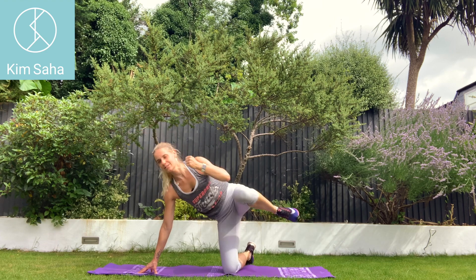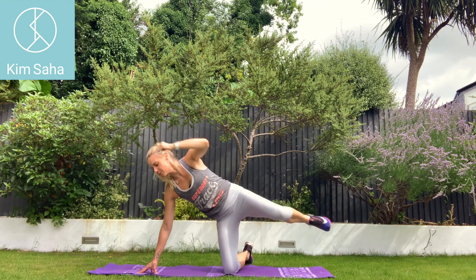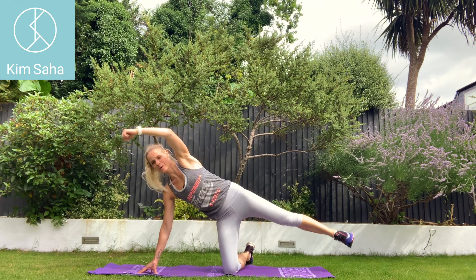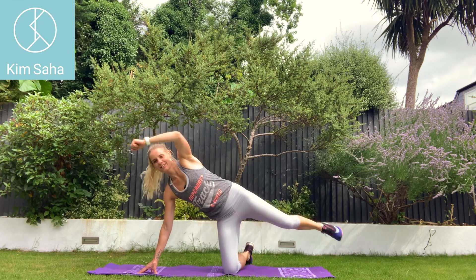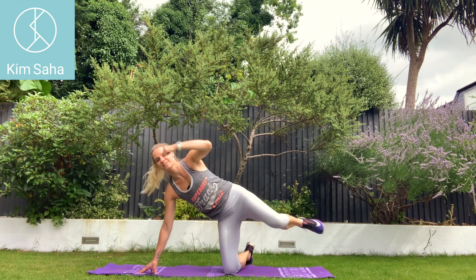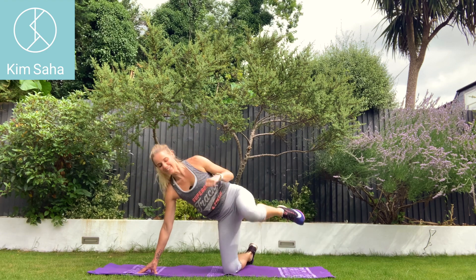Stretch right out each time. Extend the leg out, extend the arm out. Squeeze in your tummy. Work, work, work. Great on the glutes. The glutes on that bottom leg — you'll be feeling it almost just as much. Three, two, one.